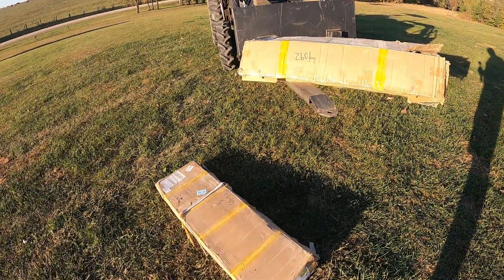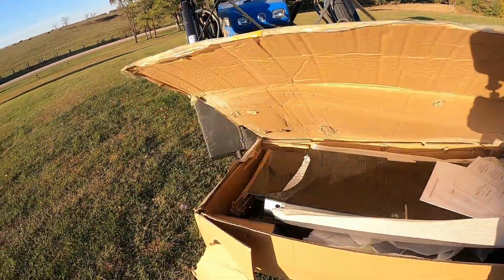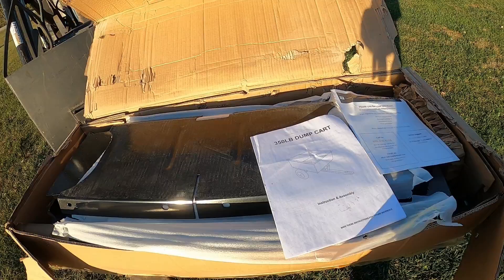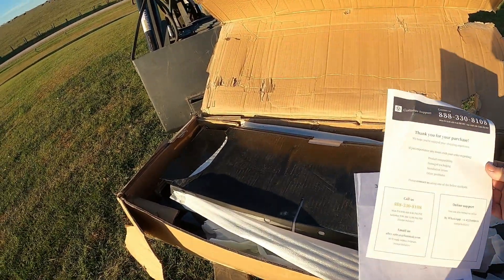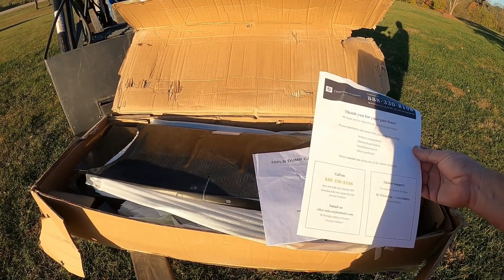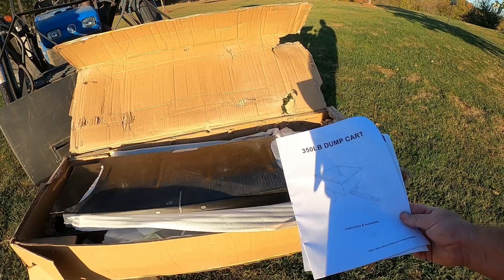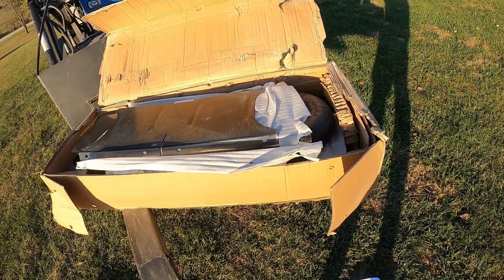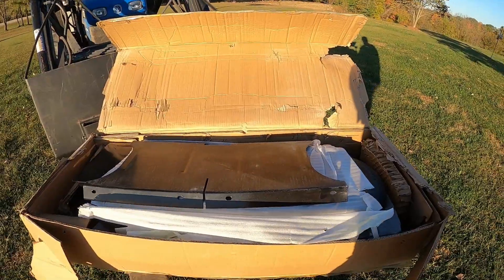I've got the tape cut off. I actually had two boxes — two different products coming in from them. I'll deal with the other one in another video. I'm going to unbox it and see what we've got. It's a 350-pound dump cart. They always have their little support stuff, which they're actually pretty good about. I've had stuff come in missing parts because the box got torn in the UPS or FedEx truck and lost some hardware. They're pretty good about sending replacement parts quickly. We've got the instruction manual, their 800 number, all these parts, and a whole lot of packing material. We're going to set it all out on the grass and get rid of the packing material so we can start putting it together.